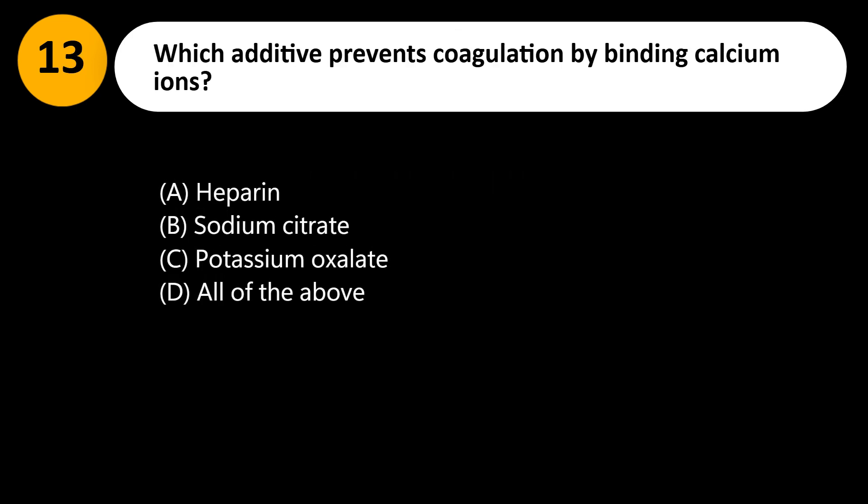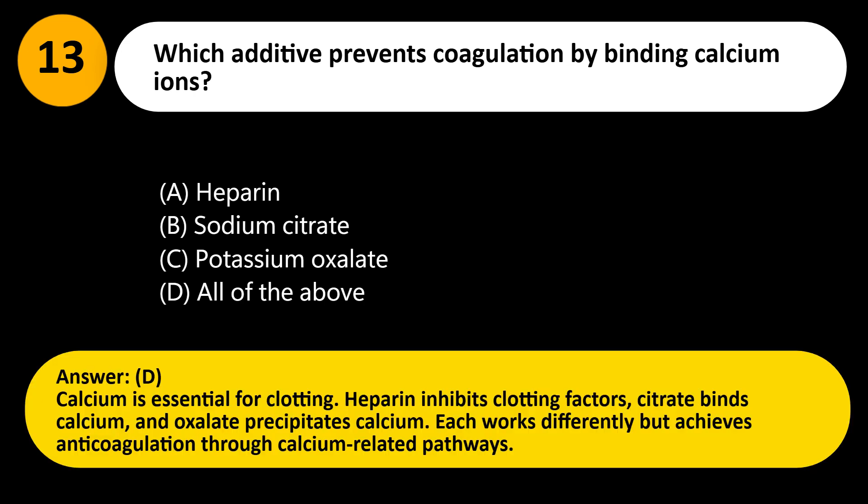Which additive prevents coagulation by binding calcium ions? A. Heparin. B. Sodium citrate. C. Potassium oxalate. D. All of the above. Answer: D. Calcium is essential for clotting. Heparin inhibits clotting factors, citrate binds calcium, and oxalate precipitates calcium. Each works differently but achieves anticoagulation through calcium-related pathways.